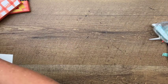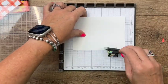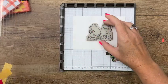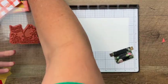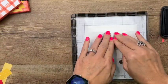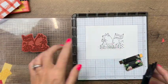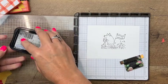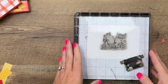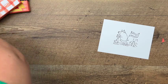Now let's make our pig. I'm going to stamp it with my Stamparatus to make sure I get a nice, good, crisp image. I'll lay my stamp down right in the middle and pick it up, then get my Memento Black. I'm going to stamp it twice so I have a nice dark image — sometimes our Memento is kind of light in areas, so stamping again gives us a really nice crisp image.